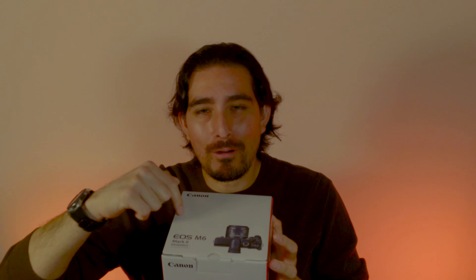So I got this camera — it's a Canon EOS M6 Mark II. I've been trying to get this for a while and it's finally here. I'm so excited about this because going forward I'm going to be shooting video with this camera, which should make all the videos better than they look now.